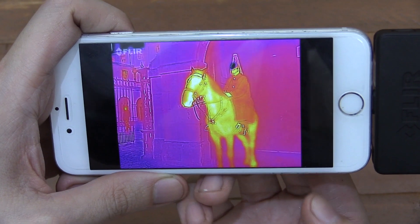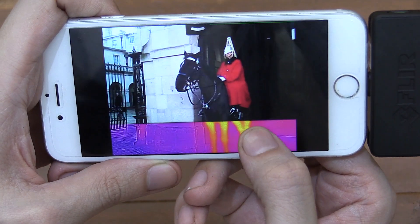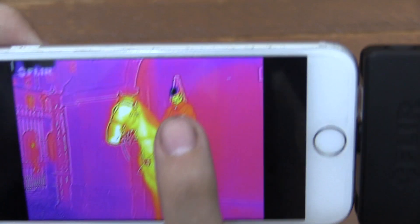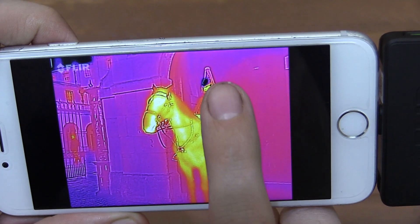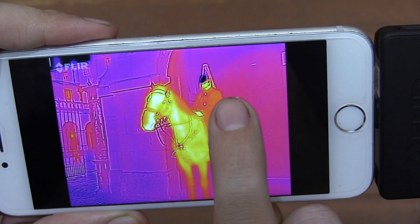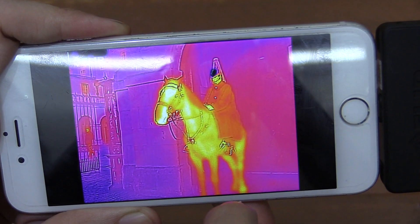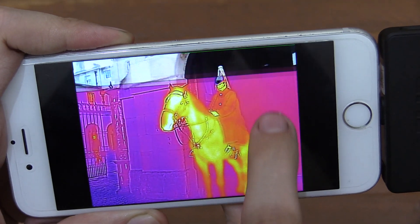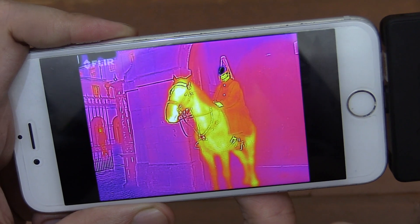I've also got this pretty interesting picture. Now this is a soldier — he's sitting on a horse rather. And you can see by the color temperature that his helmet, which is made of metal, is very cold — pretty much the coldest thing in the picture. This was a very cold day, so I would expect the brickwork or stone to be very cold, but it's actually his helmet that's the coldest. So that was pretty interesting to see. I felt sorry for him because his head must be pretty cold.